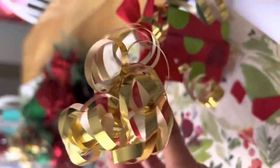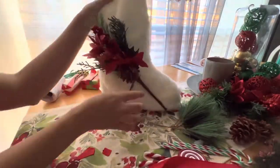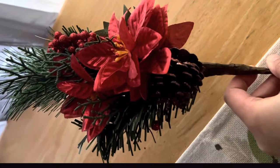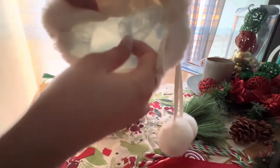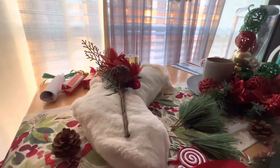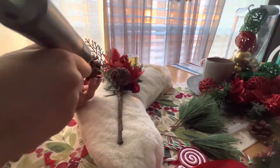Now that our materials are all set, we will start decorating our DIY Christmas stocking wreath. By the way, this is just a plain white plush stocking — I was the one who added the poinsettia bouquet. I placed a couple of bubble wraps inside to make the stocking look fluffy. It's not actually bubble wrap, but those puffy plastics that they put in packages — if you know what it's called, please comment down below!